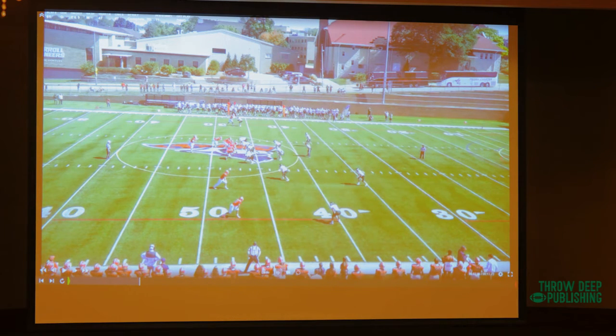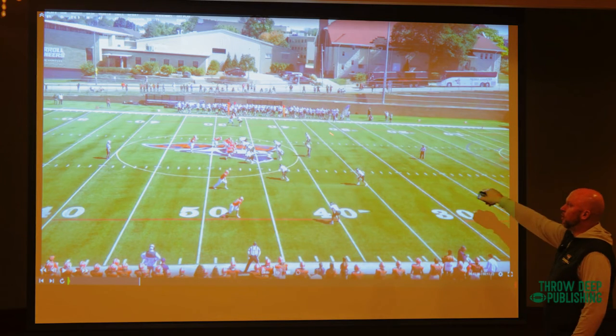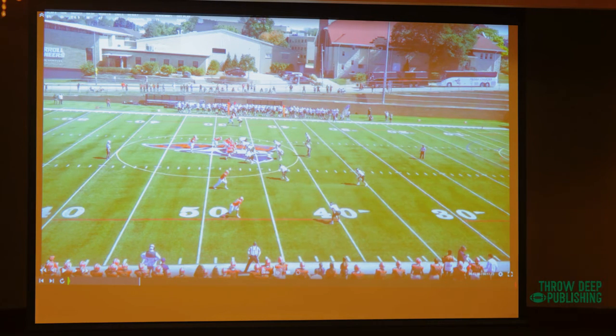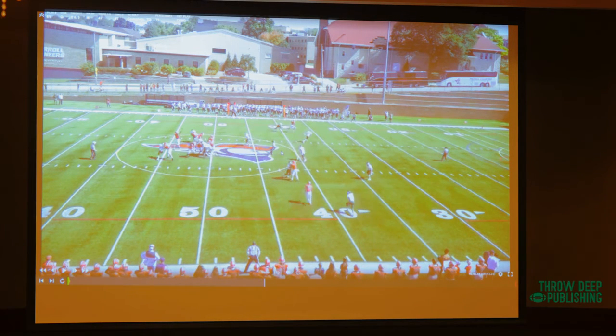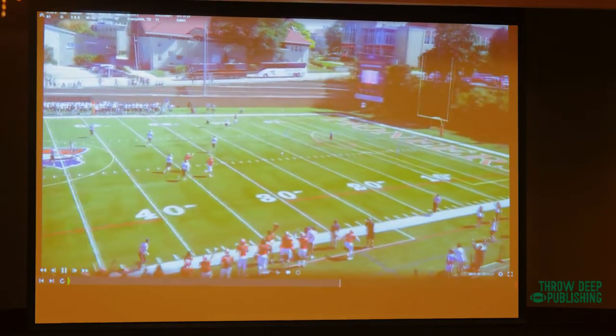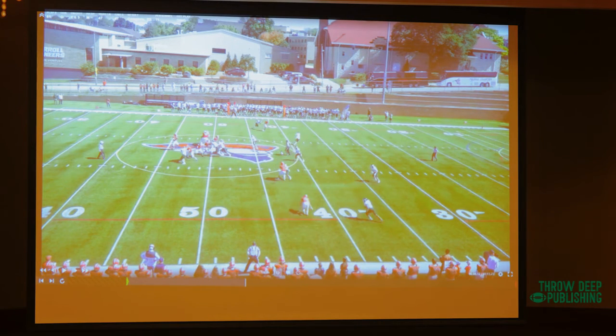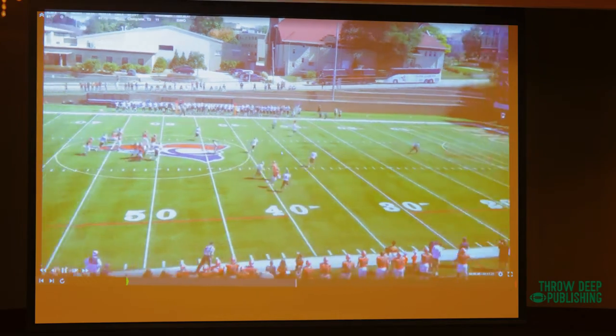Here we're in three-by-one in seven-man full slide protection, which means he now becomes a single receiver, so we give him the triple combo option. What you notice is the safety is hunkering in — they're going to bring some pressure, the safety's going to fit in the box. We call that three buzz — buzzing into the box — which creates a one-on-one. We saw this on film. That safety spins into the box, the corner wants to be real physical at the line of scrimmage. All you've got to do is get a release, no safety help, and we turn the triple combo into a 48-yard touchdown pass. We could have thrown the Dino to that side and it's still wide open, but they gave us a one-on-one with our best receiver, he got a great release, and we score a touchdown.